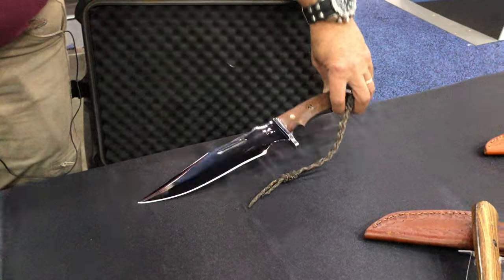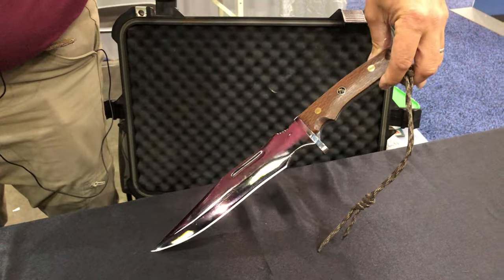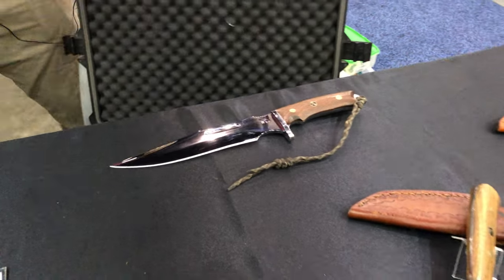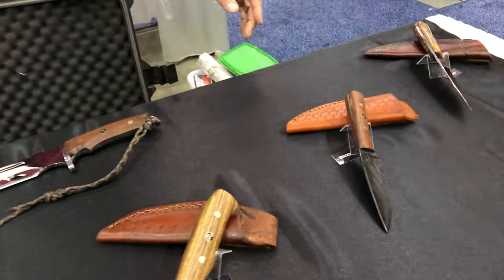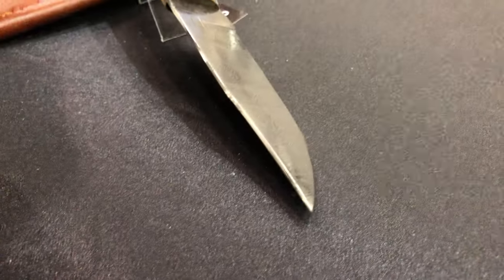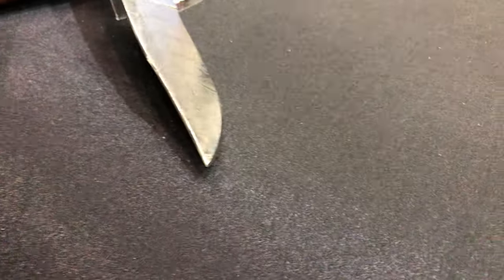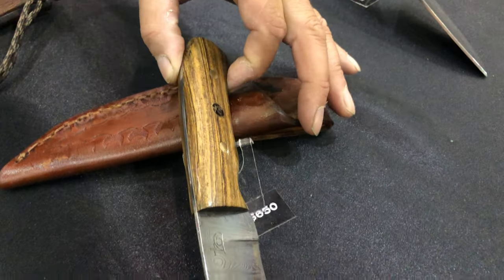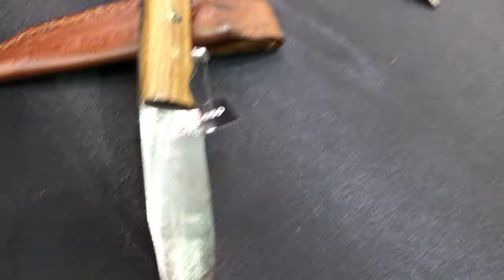This is a replica from Rambo: Last Blood — the first knife in the movie, the Mark 8. It was kind of a dare from my son. This one's got a twin over there, but this one has a clip point instead of a drop point, and it's also a shark tooth pattern. You find something you like and you tend to make more of that.